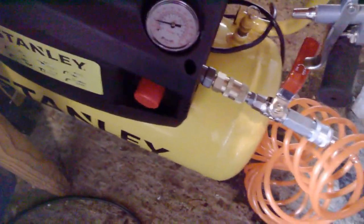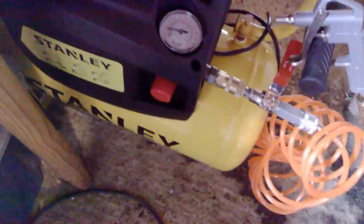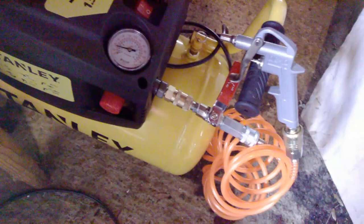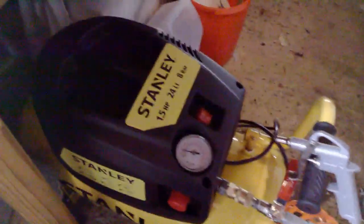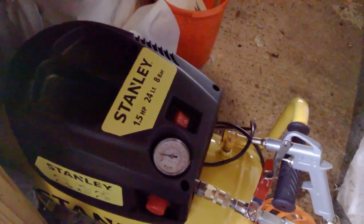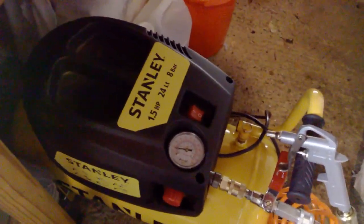It's 24 litres and I've found that's a good size — it works well and gives you plenty of air. We use it for blowing dirt out of engine parts and for tire inflation. I was worried when we bought it that it wouldn't be big enough, so we avoided the smaller ones and got this bigger 24-litre model. It's not massive — it fits on the table where it's kept.